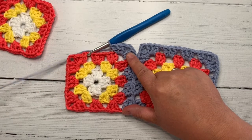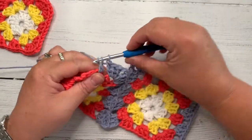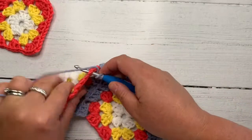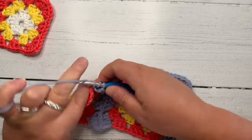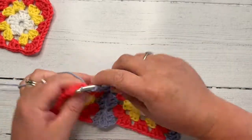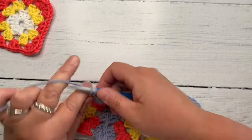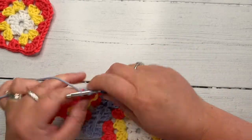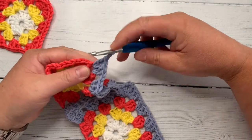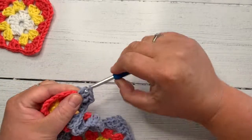Now if you look, we're joined here. I now need to make this square the same as this one, so what I'm going to do is carry on working around doing chain one, three double crochet, chain one, three double crochet, chain one, three double crochet, chain two, three double crochet, and I'm going to come all the way back down to here. When I get to here, I'm going to stop after I've done my three double crochet. This completely changed the way I am going to make any blanket ever again.